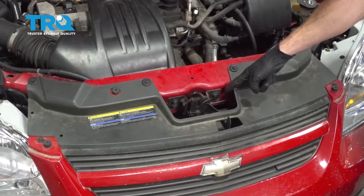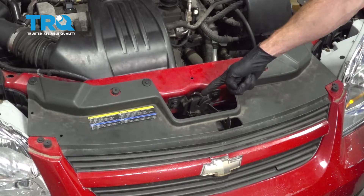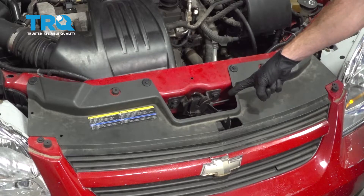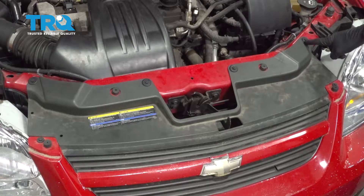Okay friends, it's time to get started on replacing our hood release cable. Now this cable is gonna lead from the latch all the way into the passenger compartment. We're gonna start out by the latch. To gain access to this, we're gonna move along to removing several push clips.